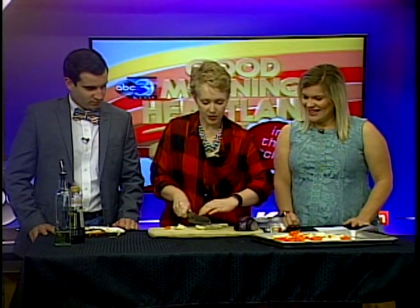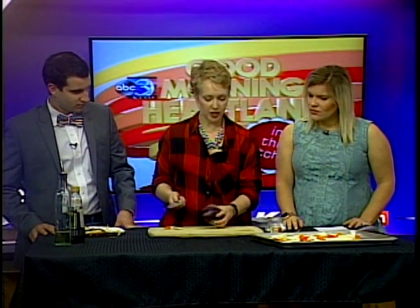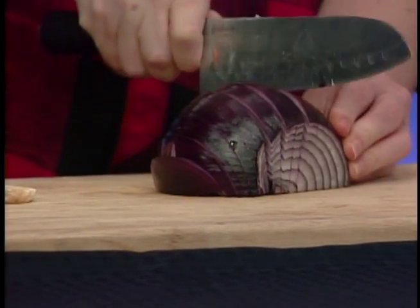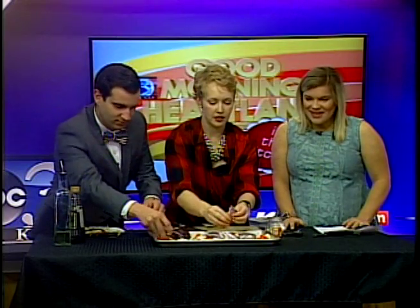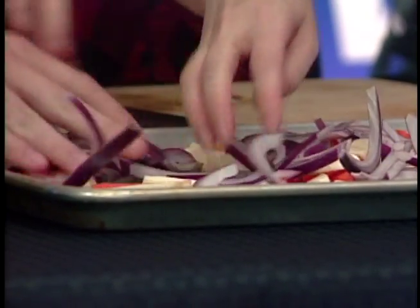Parsnips are a little higher in carbohydrates, but it's still a great Thanksgiving substitute for something like a sweet potato casserole. Now I'm going to take this onion and slice it vertically — and honestly this is one of the most gorgeous onions I've ever seen. We'll just break them up a little bit on the pan. I love onions — if a dish calls for onions, or even if it doesn't, I'll add them.